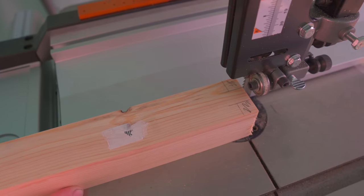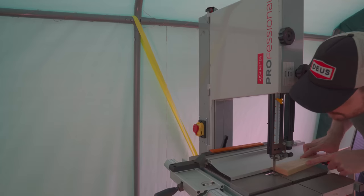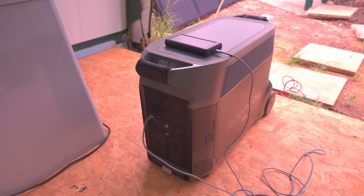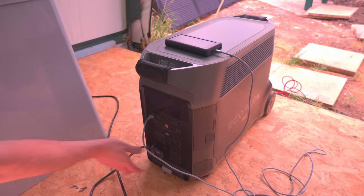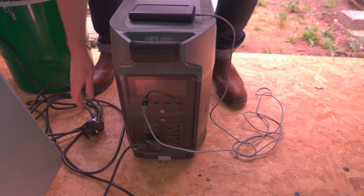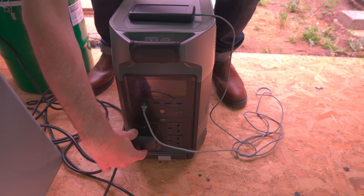I get the fence moved over to my line and locked in place, and then I clamp on a scrap of wood that's going to act as a depth stop. The bandsaw gets hooked up to the EcoFlow, the dust collection connected, and I can get everything powered on.